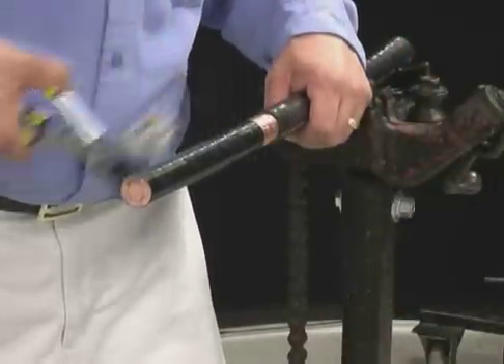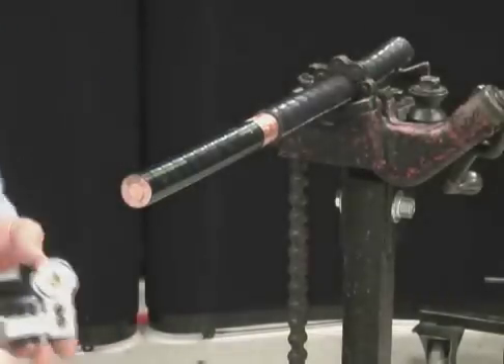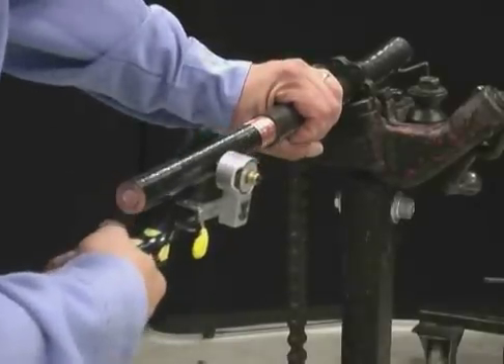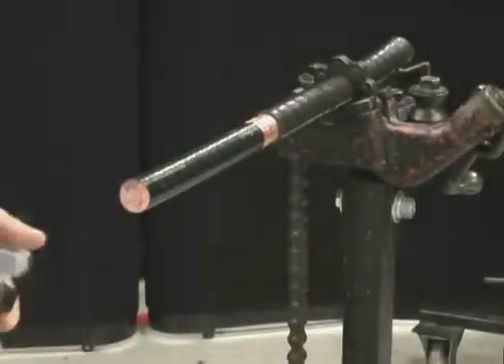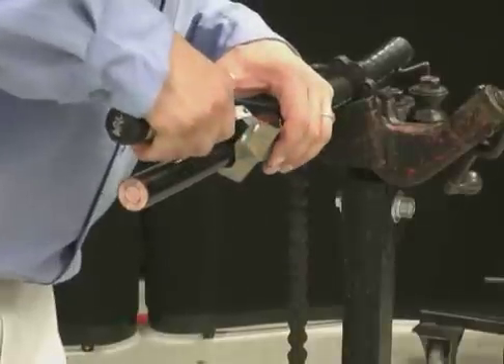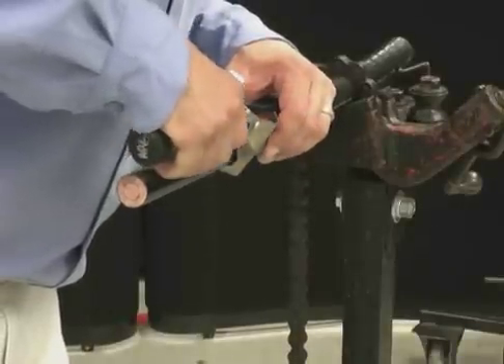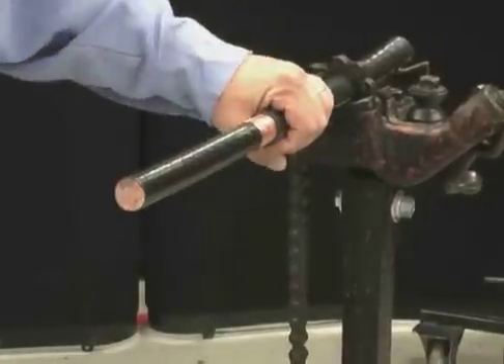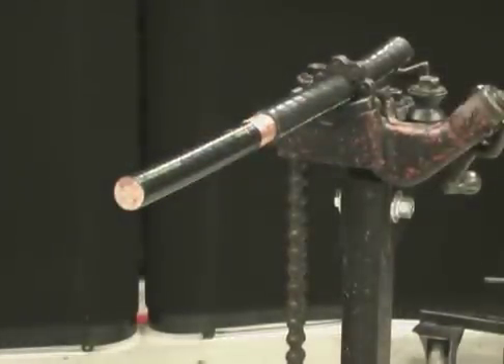Remove the tool from the cable. Turn the tool 90 degrees and align the blade with the square cut. Once the blade penetrates the semi-con layer, draw the tool lengthwise off the end of the cable. Repeat this procedure until you have the desired amount of longitudinal scores. The harder the semi-con is to remove, the more longitudinal scores you should make.